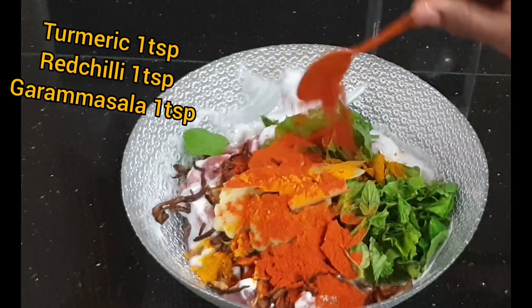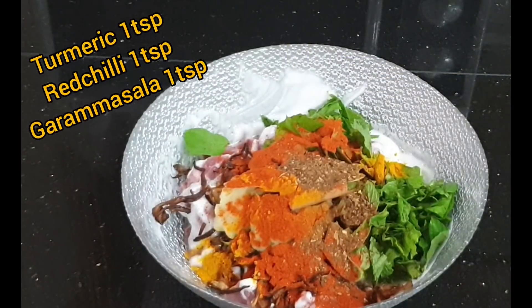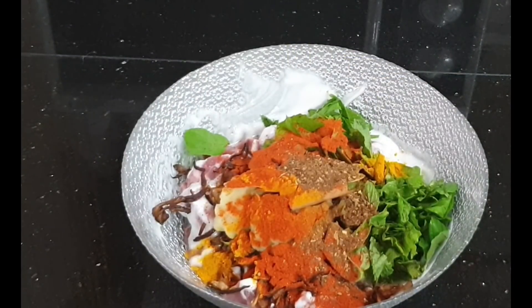Add 1 tbsp red chili, 1 tbsp garam masala, 1 tbsp mutton masala, and 1 tbsp cumin seeds. Mix well for 10-15 minutes.